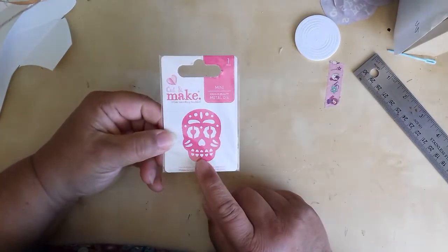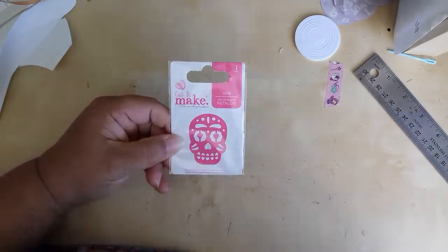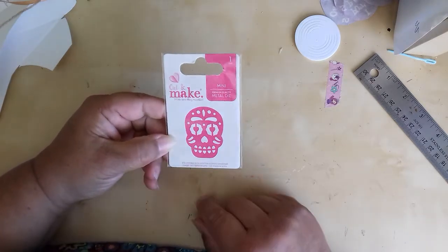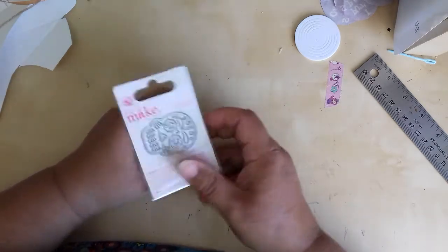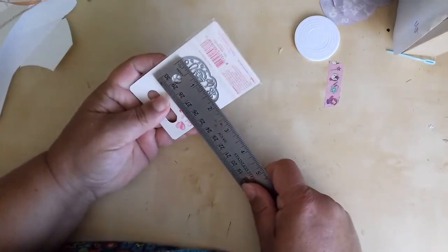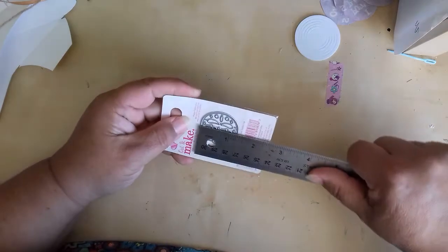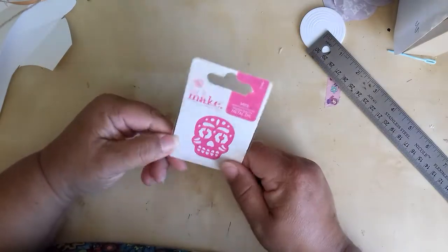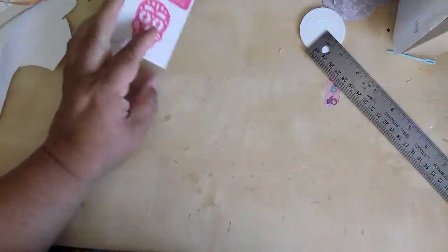I bought this die because I didn't have this one in the range. It's just a wee skull — it's not a bad size. One and three quarters by just over one and a half. A pound a die, so I got that one for a pound.